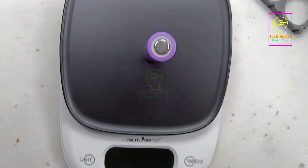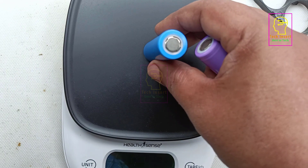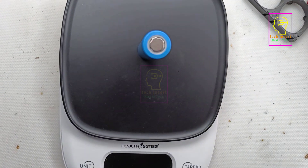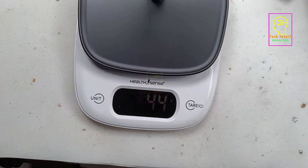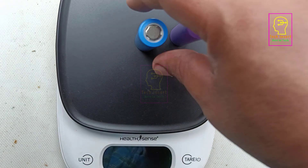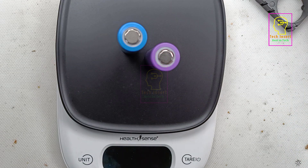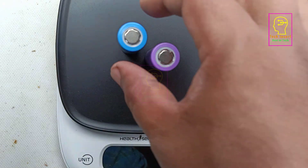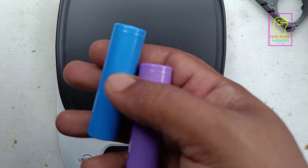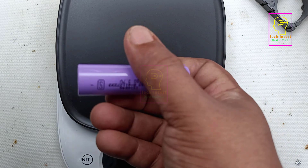You can see the reference battery weighs 44 grams — a 3.7 volt 2000 mAh lithium battery should weigh 44 grams. Now weighing the new battery — it is also showing 44 grams, which means the new batteries are also good. However, some duplicate battery manufacturers add sand inside to reach 44 grams while the actual capacity is less than 500 mAh, so those fake batteries do exist. This weight check is the first-level test. The second-level test is a capacity test: connect a motor across the battery and measure how long it runs to find the capacity.